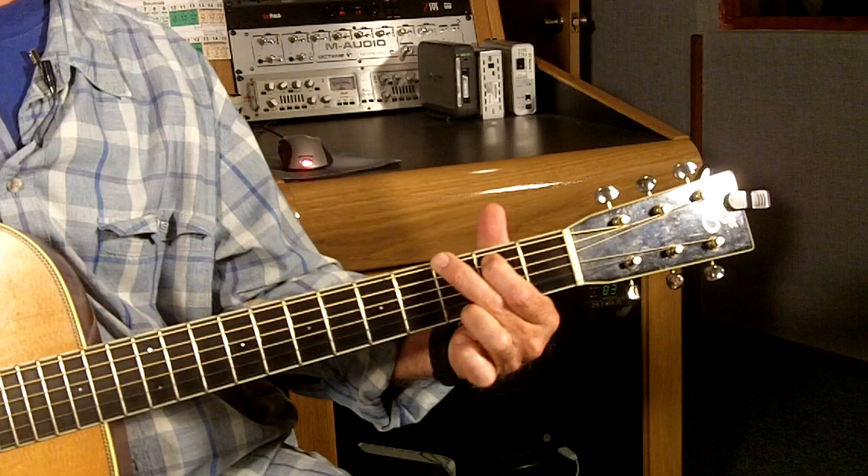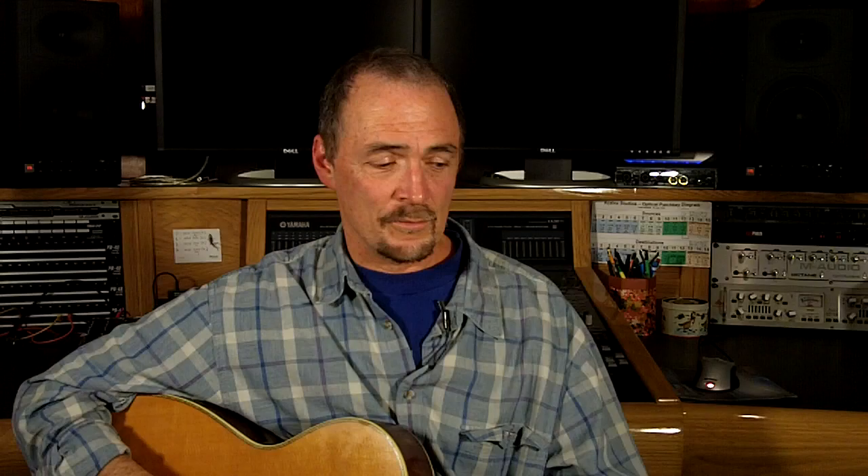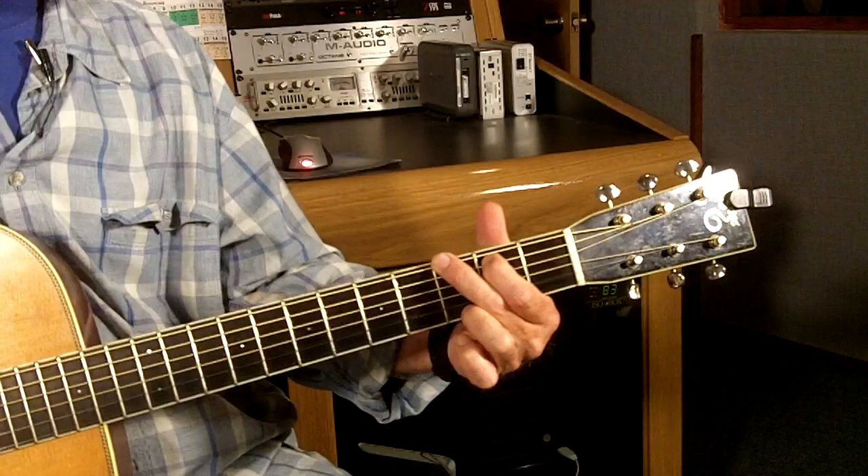Okay, we're going to talk about playing a G chord. You probably already know how to play a G chord, but maybe the way you're playing the G chord is not the best way. Usually, when people learn how to play a G chord, this is the fingering that you learn.